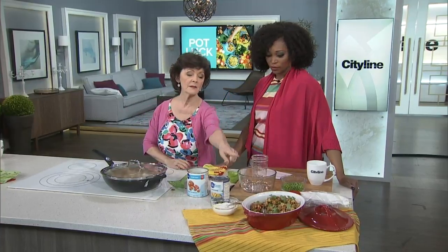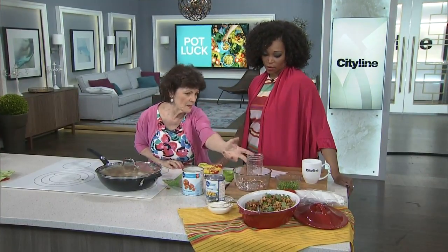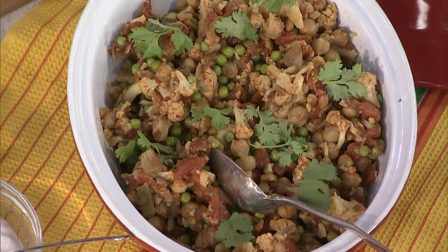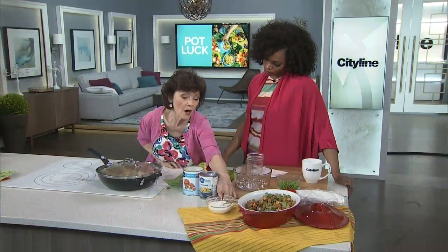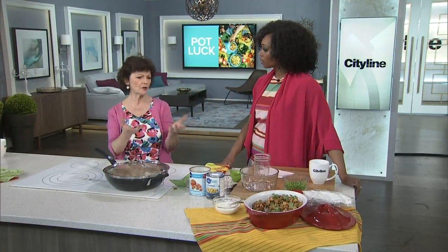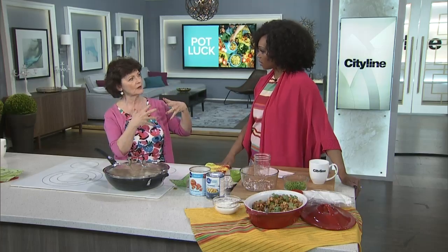This curry can be served hot or cold — we're going to serve it cold today because it becomes kind of like a salad, so you can make it the night before. And another tip: never drink water when you've got spicy food in your mouth, because that just washes it all down. You need to neutralize the spice with a dairy product — yogurt. That's why they serve a lot of yogurt with Indian curries, because it takes the fire out.